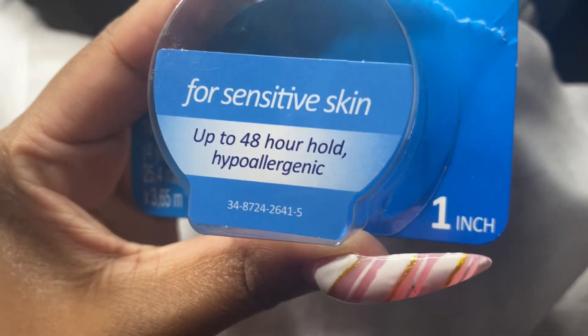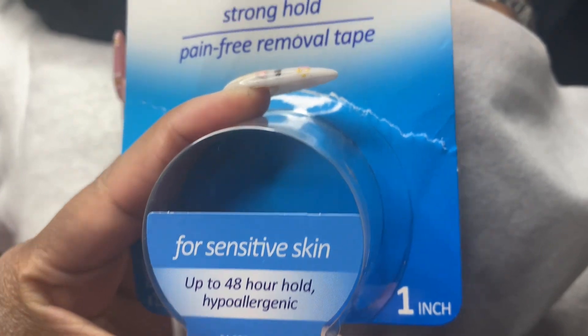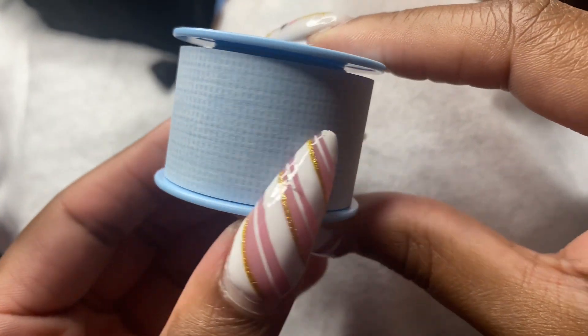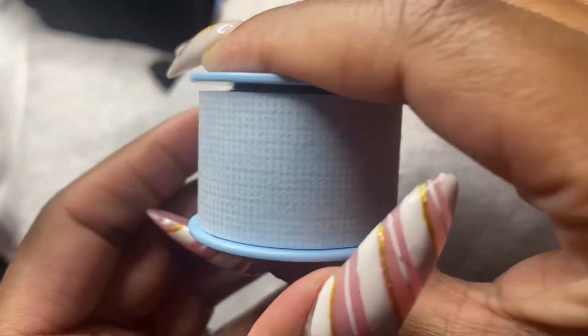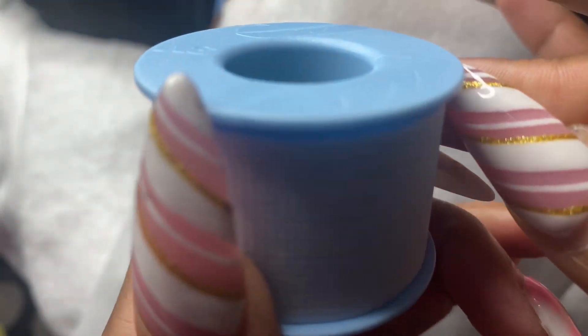Let's get to it. When I'm layering lashes, my go-to tape is the Nexcare hypoallergenic tape. You can find this tape at your local drugstore like CVS or Walgreens, or you can order it from Amazon. This tape has great hold but it's also easy to remove, and because it's hypoallergenic, it's good for all skin types so you don't have to worry about your clients feeling any kind of discomfort.